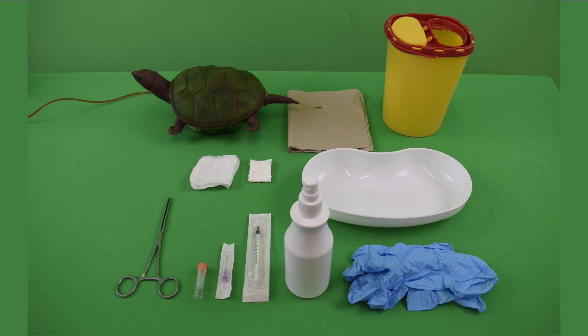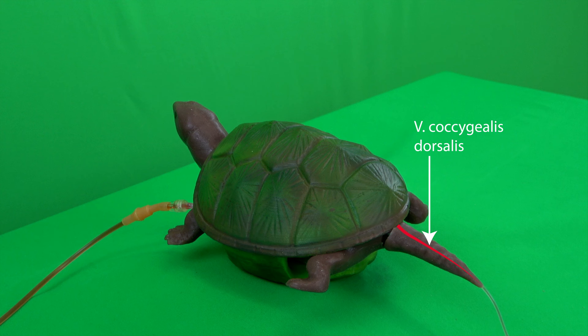Therefore, lymph can also be aspirated with the blood. The dorsal tail sinus, i.e. the dorsal tail vein, or vena coccygialis dorsalis, is the site of choice in turtles, which runs directly dorsal to the caudal spine.